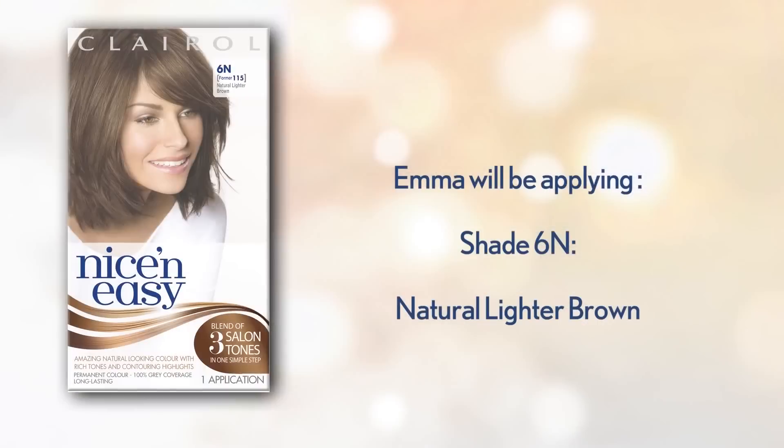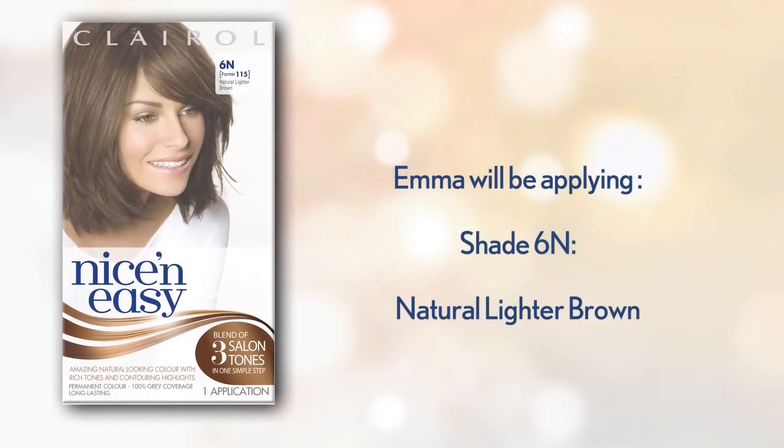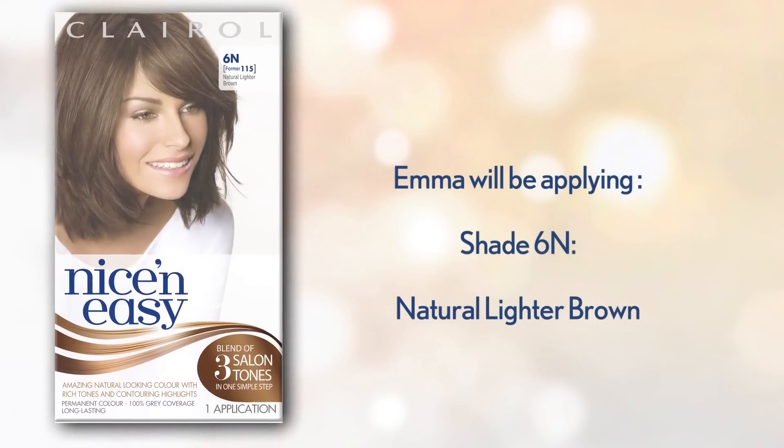Hi, I'm Emma. If you're like me and are looking for a subtle shift in hair color, I have some tips and tricks for a really natural end result. Today I'm going to use the Nice and Easy home hair color to warm up and add some vibrancy to my color. I'm going to stay in the brunette family, but I'm going to add some natural tones and highlights.